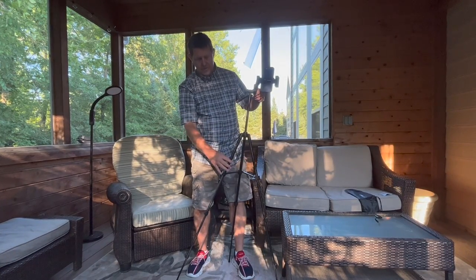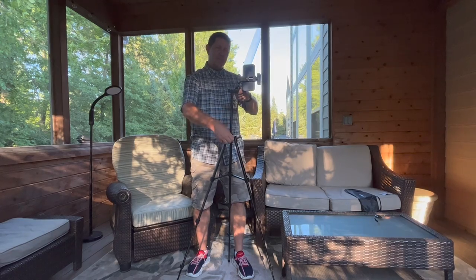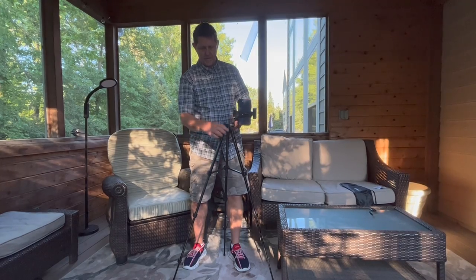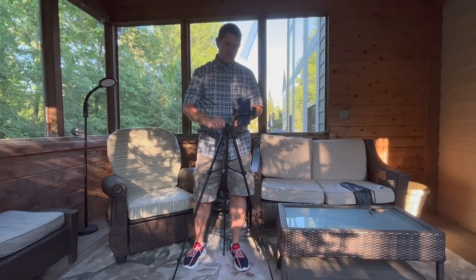So this is the model NT-510. I've been very happy with it. One thing — when you're putting it away, just make sure that you guide that back in. That's the only challenge there. It does have a bubble level, so you can level it.